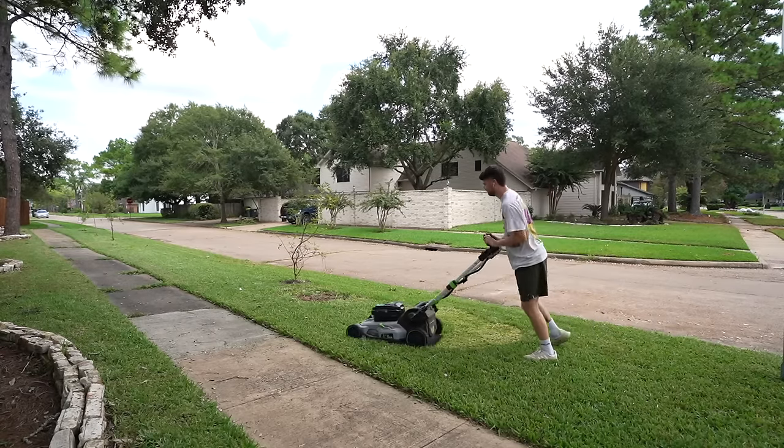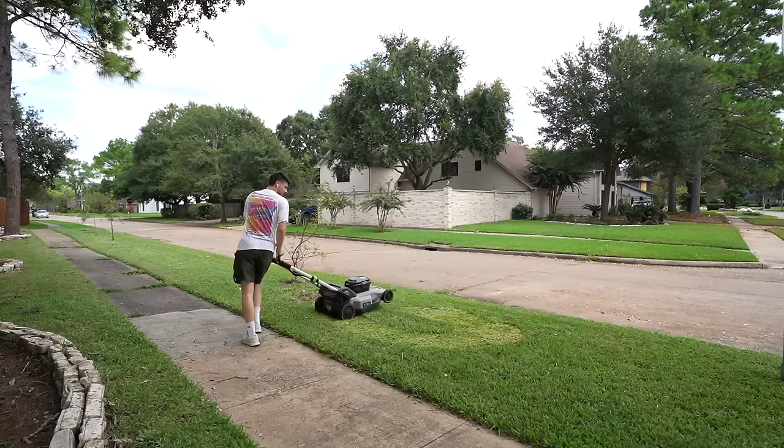Ladies and gentlemen, it is a gorgeous spring day and today I am tackling my hell strip — an area that has been a thorn in my backside ever since I bought this quarter-acre lot in Houston, Texas. But today it gets a big upgrade. And always remember: Earth is my planet.